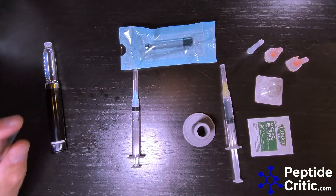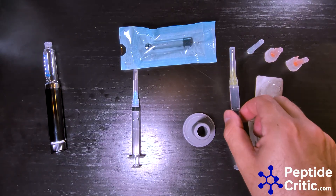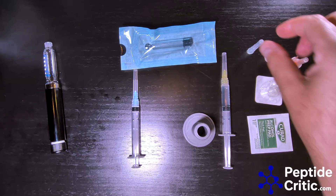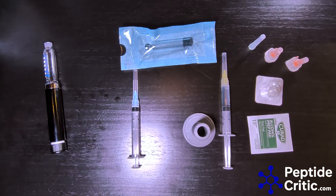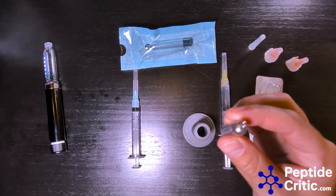Now that we have that out of the way, you're going to need a few things: your syringe, your peptide, an alcohol pad, a breather needle — this is very important, we'll get to that later — and then of course your pen and your cartridge.